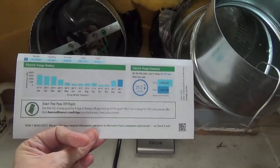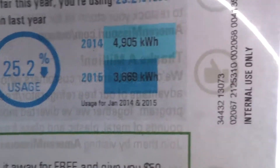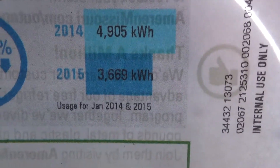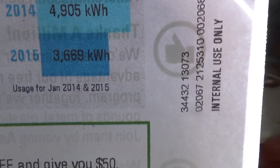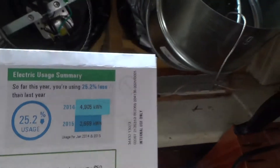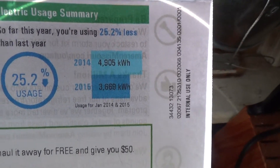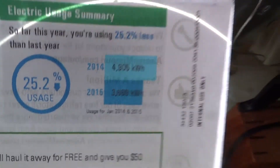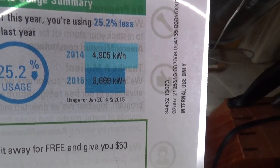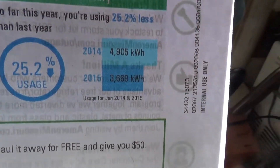Here's the exciting news about my electric bill: usage down 25.2 percent. In 2014 I used 4,905 kilowatt-hours; in 2016, 3,669 kilowatt-hours. I had 50.5 hours of solar use in November, 26 hours in December, and so far this month in January about six or seven hours.